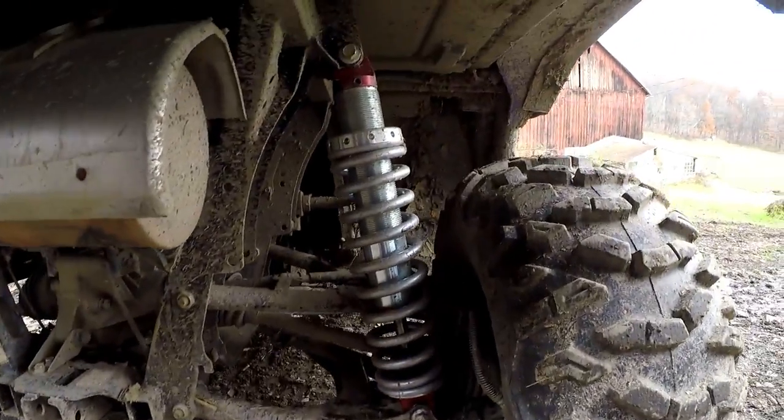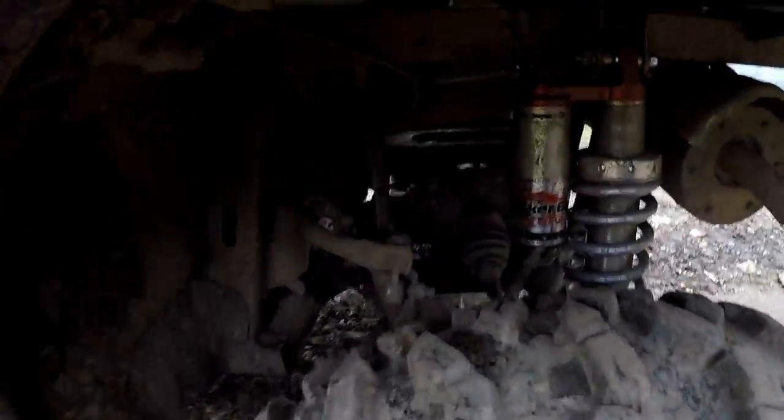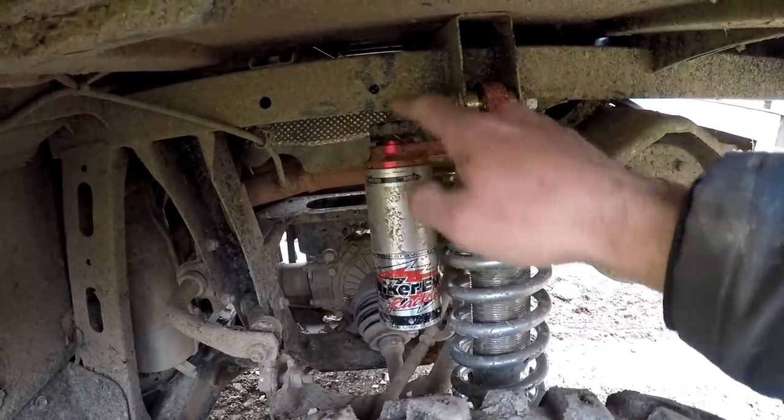Alright guys, this is the next day. By the time I got the other side on it was getting dark and I knew the camera wouldn't pick anything up very well, so I just went for a quick ride — and I gotta tell you, that completely transformed the X4. I knew the difference I felt in the front when I got rid of the load leveling and put the Walker Evans on. Both shocks are tucking under there nice, and we've got lots of clearance for our piggybacks — not even close to hitting anything. I ran it enough to fully flex the suspension and there are no clearance issues whatsoever.